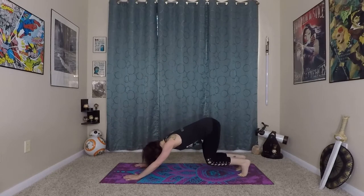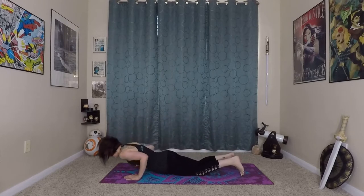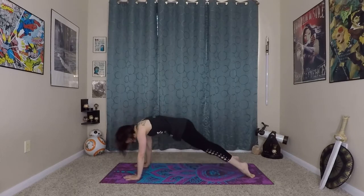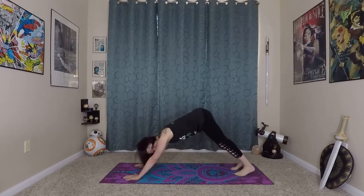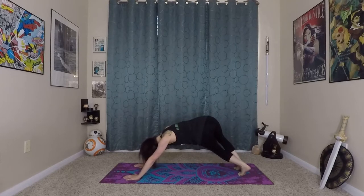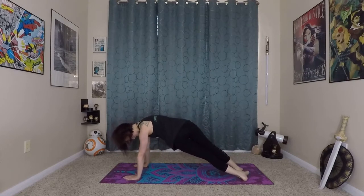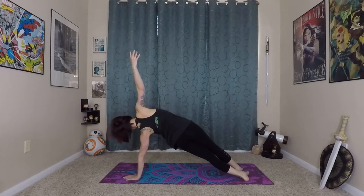Now bend knees and elbows again — we'll do that vinyasa wave. Come onto your knees, lower through chaturanga, and come onto our knees so we have healthy alignment for our shoulders. Very nice. Now we'll start adding some extra balance challenges to this. So bend your knees to the right — twisted dog — hold here for a moment and exhale, extending into a side plank. You can stay here if that's enough of a challenge for you.